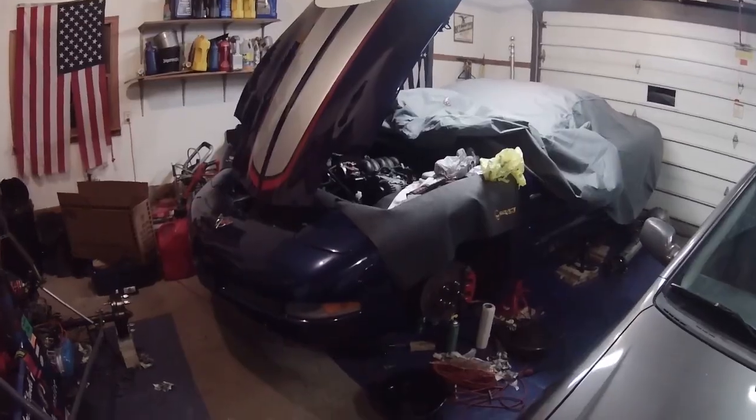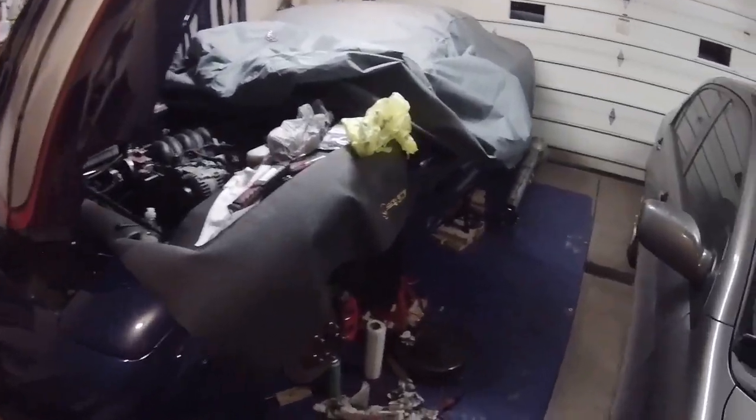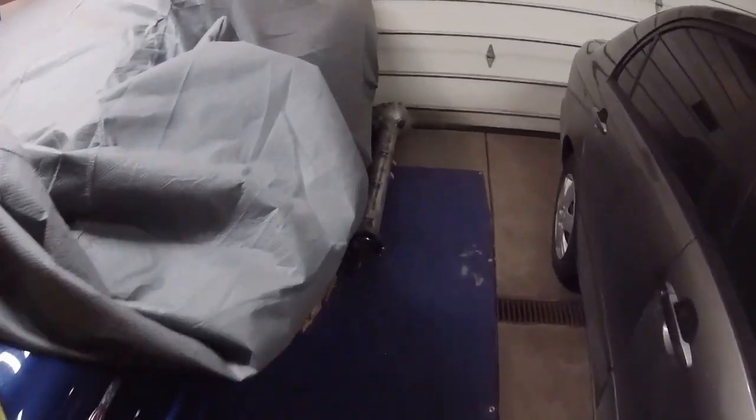Hey guys, Chris here. Welcome back. In today's video, I'm going to show you how to rebuild the torque tube out of a C5 Corvette, specifically my 2004 Z06.